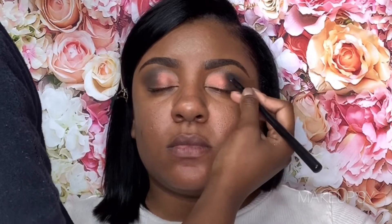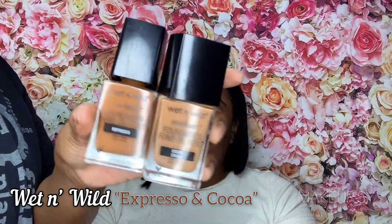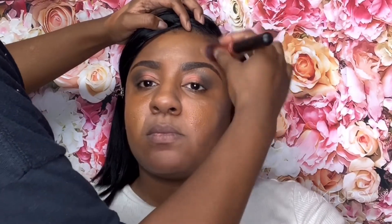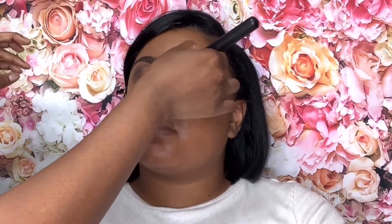Moving on to the face, I am using Wet and Wild foundation in the shade Espresso and Cocoa. I had to mix some shades together just to find her perfect match, and honestly this was perfect. Mixing those two shades together gave her a medium to full coverage without making it look too cakey. I really like this foundation — I love how lightweight it feels and it still looks full coverage.